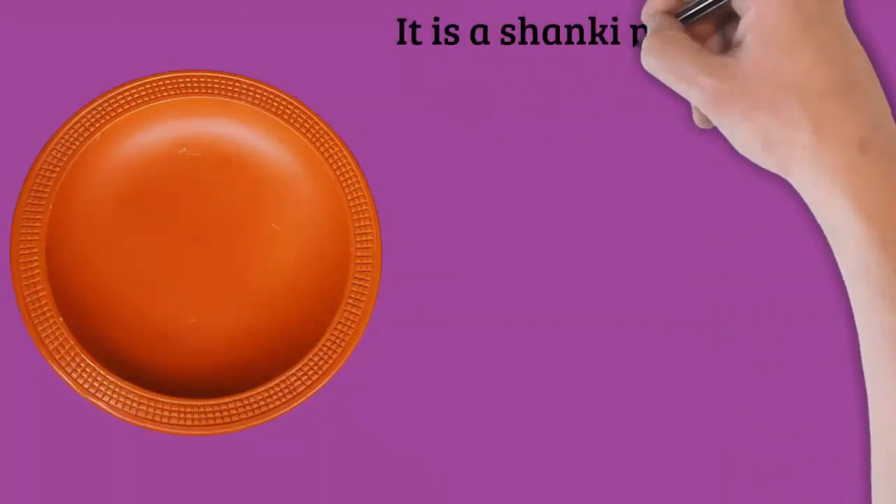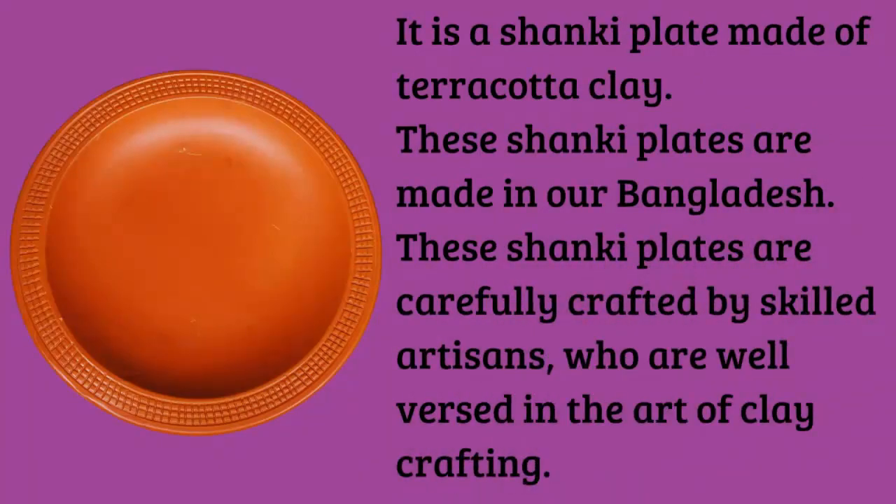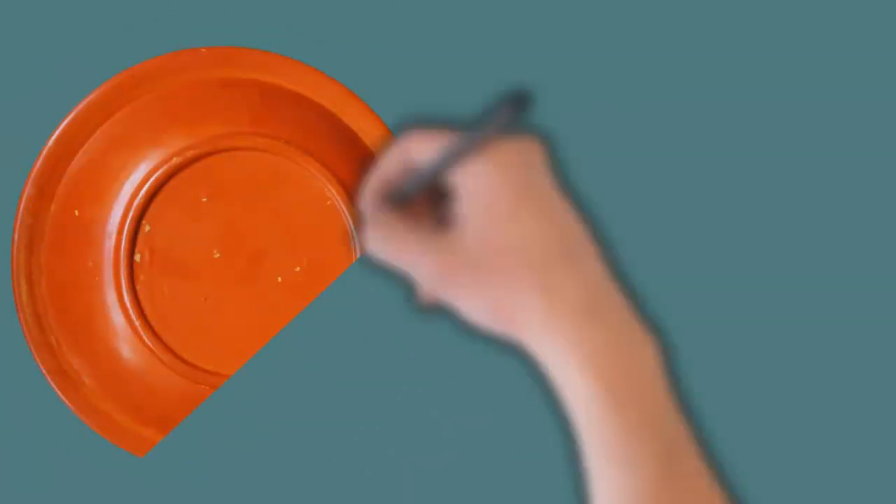If these shanky plates are broken or damaged due to any reason, and the soil is kept under pressure, it will be mixed with the soil within a few days, so it does not harm the environment.